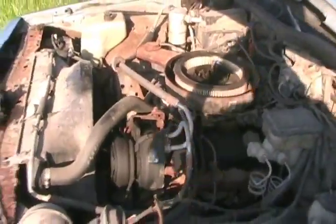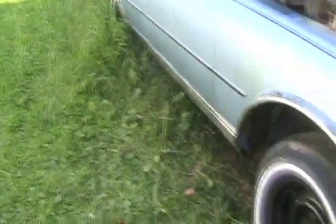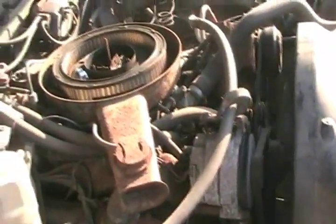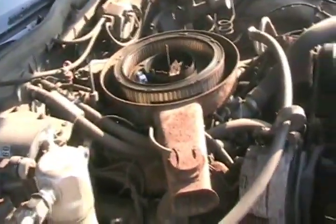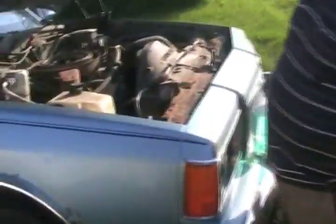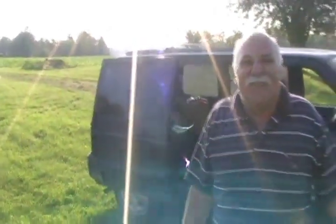Wow, that's a sweet-sounding motor. Look how quiet it is. Exhaust system is perfect on it too. Carb must be good. You sure it's sat a year? All the grasses did. Maybe it's sat more than one year — maybe a little longer. I can't really remember.